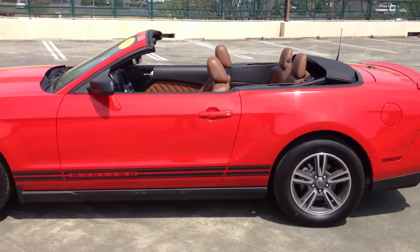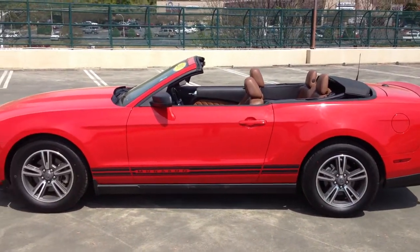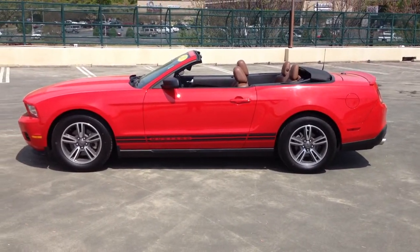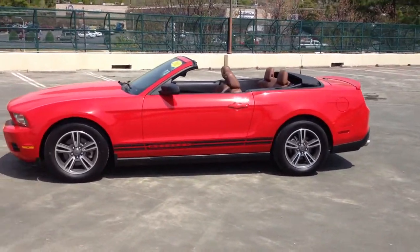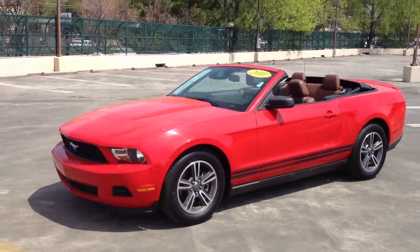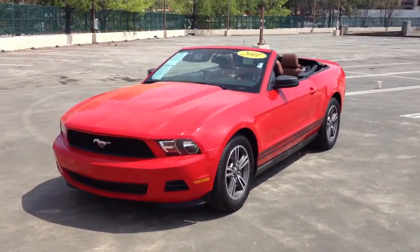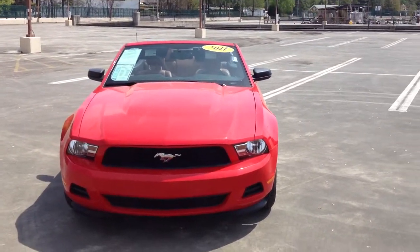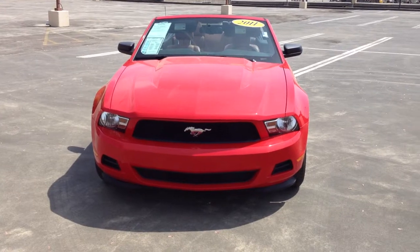Alright, and this is us with the top dropped — all ready for summertime and good to go. I hope this video has answered all your questions about the vehicle and given you a good idea of exactly what the car looks like. We'd love for you to come in and take a test drive, or I'd also be happy to provide additional photos or videos at your request. Thank you again for your time. Have a great afternoon.